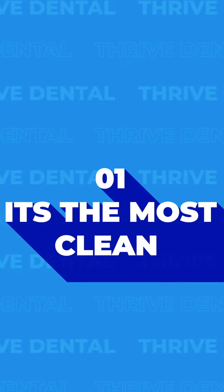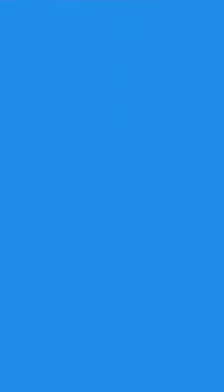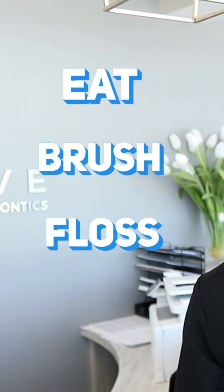Number one, it is definitely the most clean, because what happens is you wear this at night or whenever you're wearing it, you take it off, eat, brush, floss, just like normal, as if you never had braces.